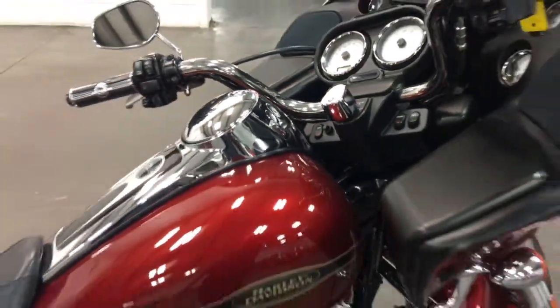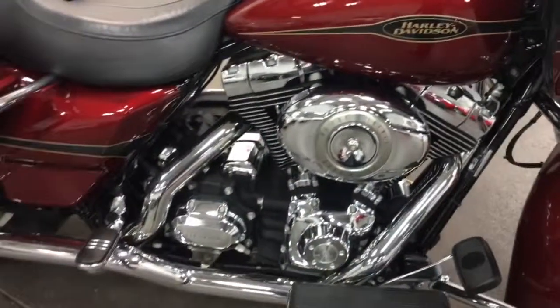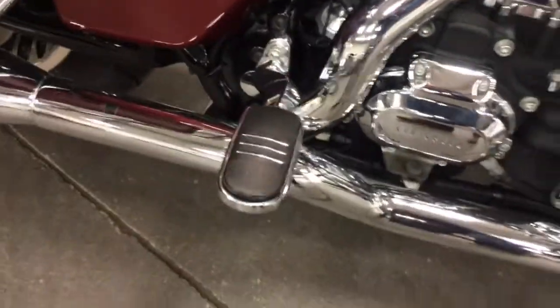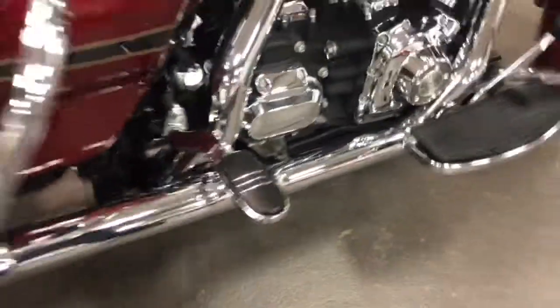So there you have it — nice running bike, sounds great, looks great, is great. Nice little chrome starter covers, chrome ribbed pegs, six-speed transmission of course. There are a couple little nicks there, probably from putting the box on, and a couple little rubs across the top there.